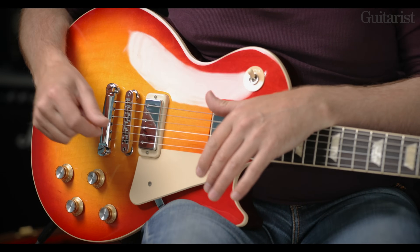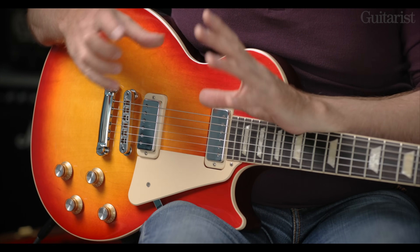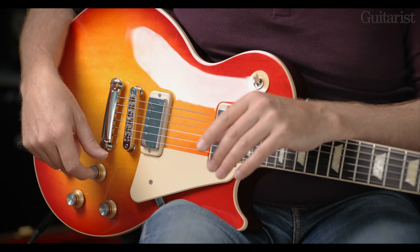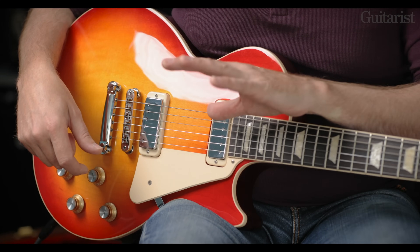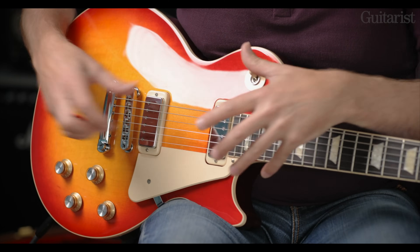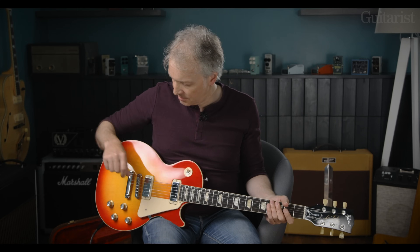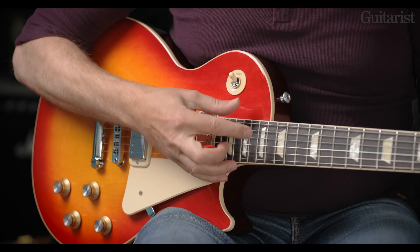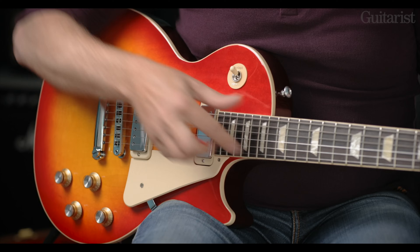These mini humbuckers — like the originals — are not super high output. They use an Alnico 2 magnet with a blade magnet under the cover. The bridge pickup is about 6.3k and the neck pickup is slightly less at 6.1k, which is nice because you need a bit more power in the bridge. Standard three-way selector, locking Nashville-type bridge, usual Gibson radius, and a nice dark rosewood board, beautifully fretted.